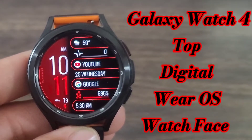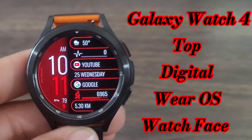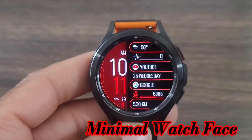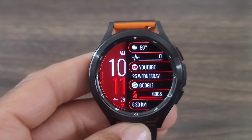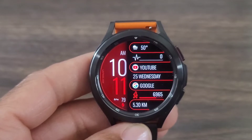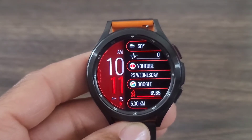What's up guys? Welcome back to another video. This watch face you are gonna like. This one is called Minimal Watch Face, but I love the style. I love the setup. I like the fact that everything is very legible and customizable. Let's take a look at this one.